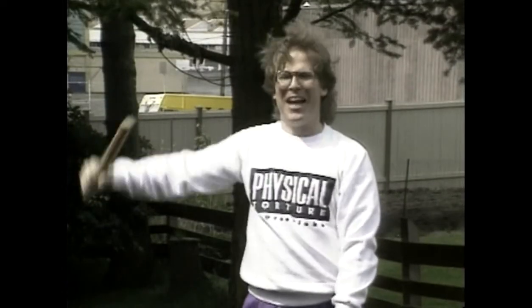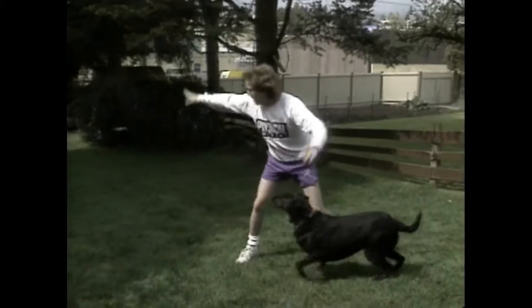I like to use the baton outdoors, and when I'm finished working out, my dog likes it too. Go get it, go get it.